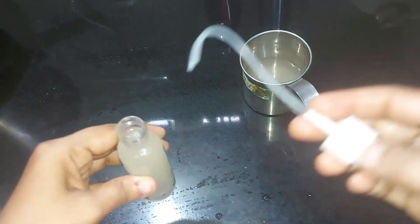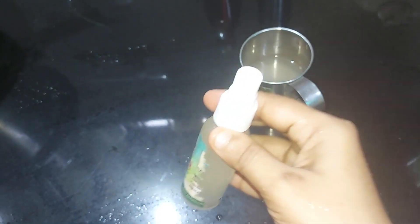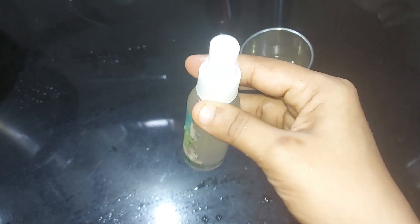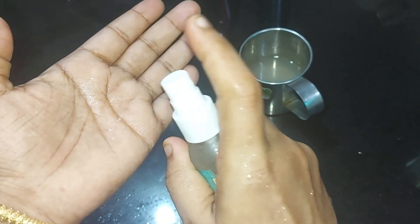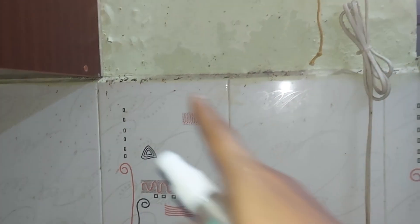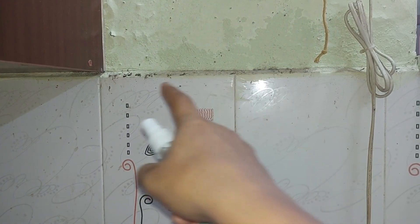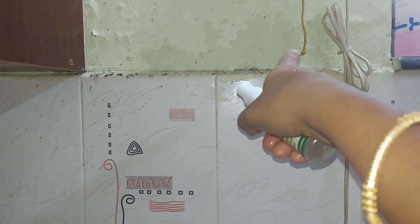Now we will put it in a spray bottle. Now we will spray it in the water. We will spray it in the water — make sure your cane is clean, especially using a spray bottle.